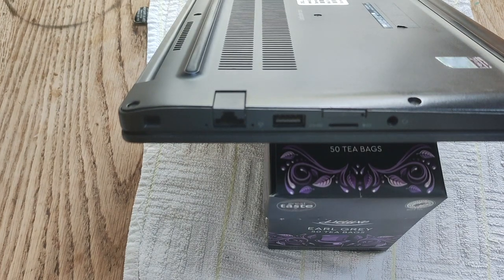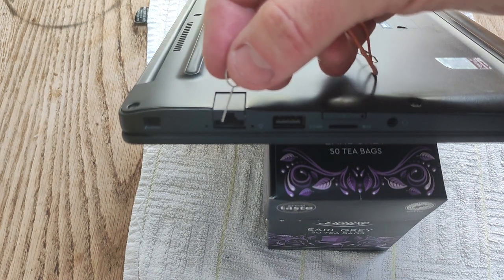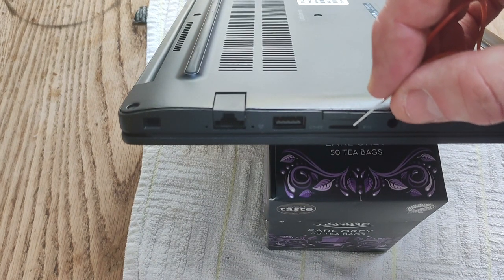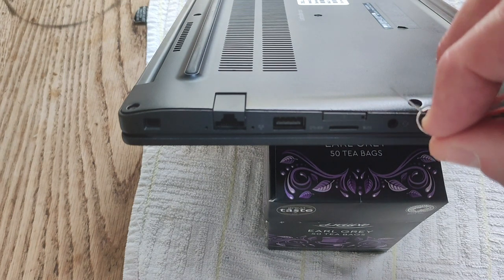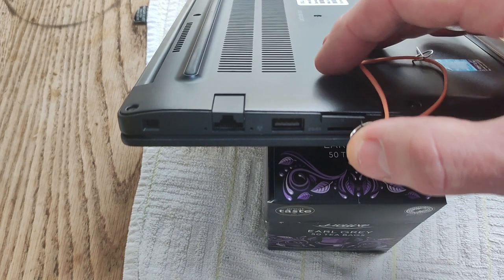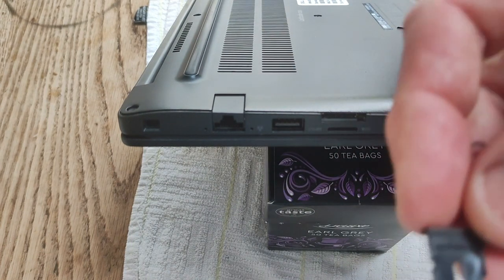The first thing you want to do when disassembling the Latitude E7290 is to take out the SIM card tray. The SIM card tray is on the same side as the Ethernet port, below the micro SD card reader. Use one of these SIM card pins that you get with your phone, stick it in the hole where the SIM card tray is, press down and it comes away.